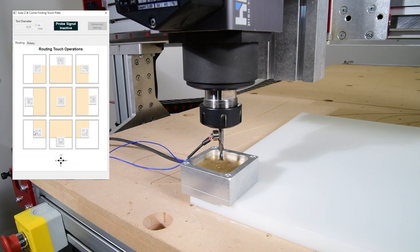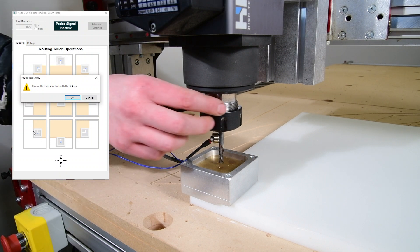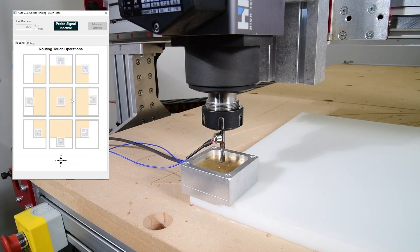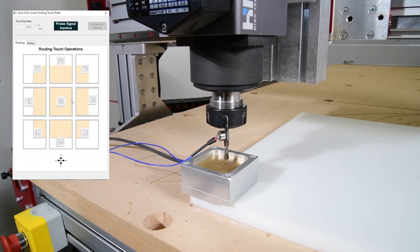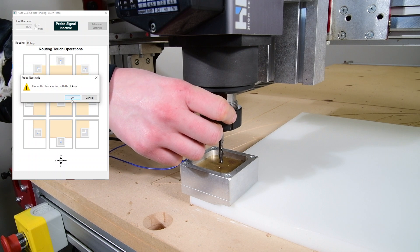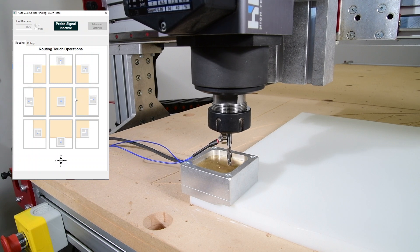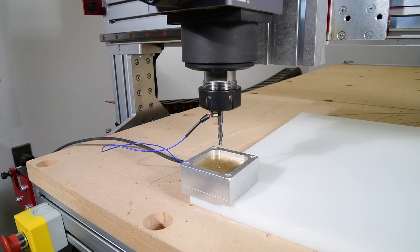Then attach the magnet to the router bit and click the corresponding image on the zeroing window — I'll select the bottom left corner. The bit will lower until it contacts the brass plate. This will complete the circuit, sending a signal to the machine, allowing the program to calculate the distance the bit is from the material surface. The bit will then lift up, and Mach 4 will prompt us to rotate the bit so the cutting edge of the flute touches the Y wall, then click OK. The bit will move back to contact the Y wall. Then Mach 4 will prompt us to rotate the bit again 90 degrees to contact the right X wall — go ahead and click OK. We have now set our zero to the front, left, and top corner of the material.